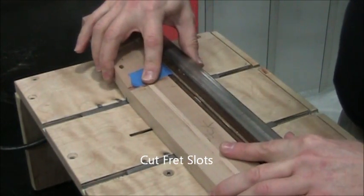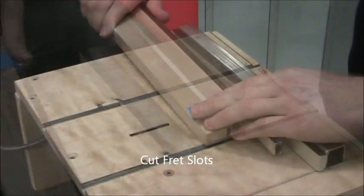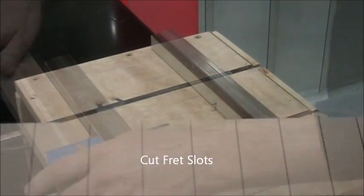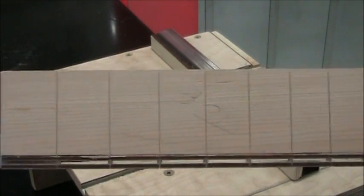Go to fret number two. You'll notice I'm lifting the neck out rather than pulling it back — that's so it doesn't cut the slot too wide. Here we are doing the last fret, and you have a fret board worth of fret slots.